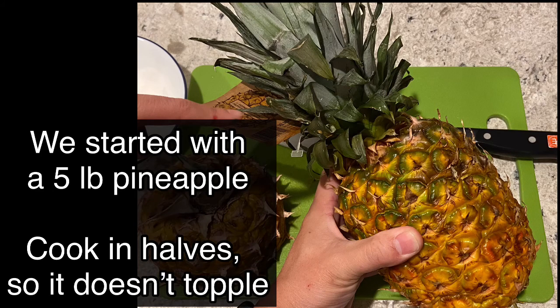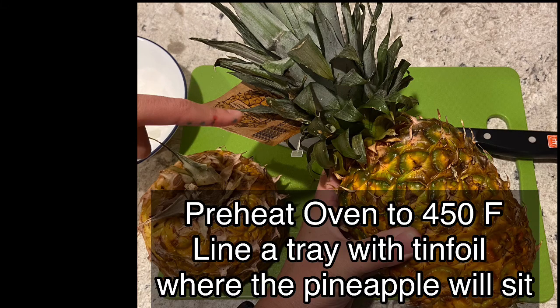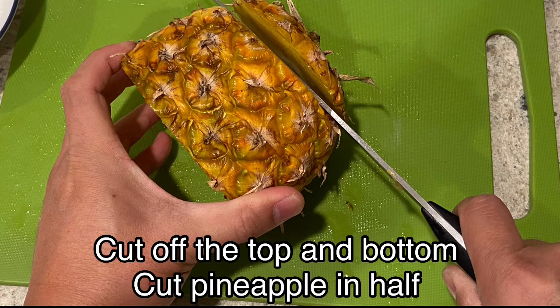We started with a five pound pineapple and cut it in half so it didn't topple. Pre-heat your oven to 450 degrees Fahrenheit. Cut off the top and bottom and then cut the pineapple in half.